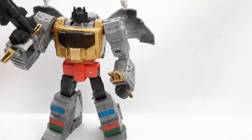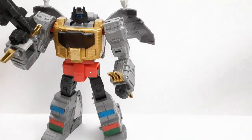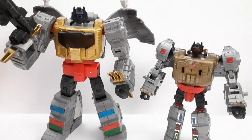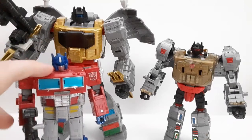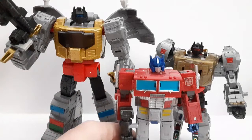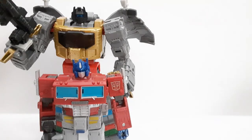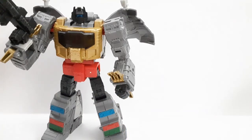Here is with Kingdom Cyclonus, who appears in the 1986 movie. Finally, here is the Power of the Primes Grimlock — he's three years old now. The new one is definitely much better. Before, POTP Grimlock was actually slightly taller than the Earthrise Optimus Prime, which wasn't accurate. This new one is more accurate — Grimlock was massive, bigger than both Optimus and Megatron and towering over them significantly.